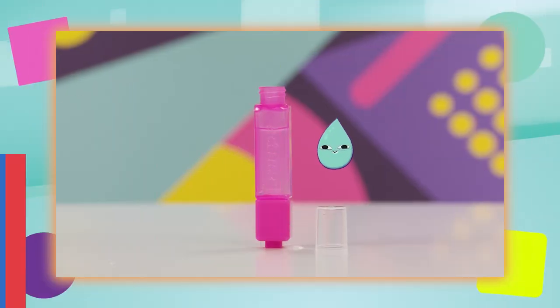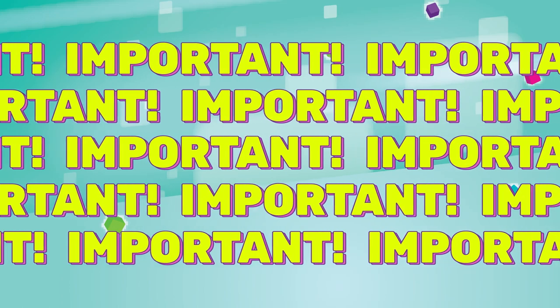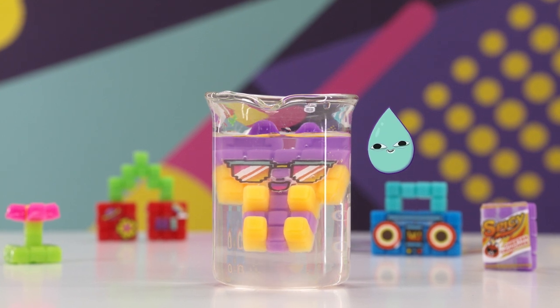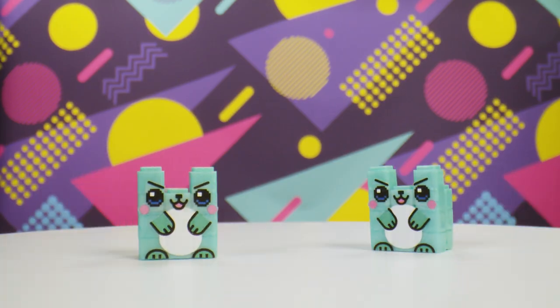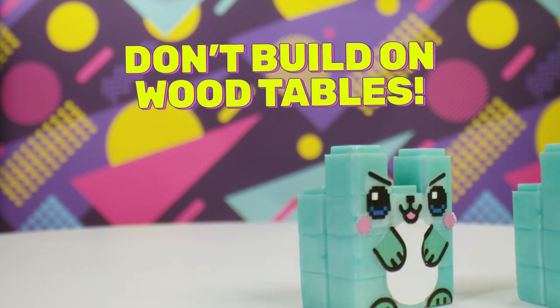Before we start, ask an adult to help fill up the Pixo Mist and Stamp Pen. Important tip! Your bits should only come in contact with water when building. Water is what makes them stick together, but too much water will melt them, so please don't give your Pixo Bits characters a bath. And since you'll be working with water, maybe don't do your building on your grandma's antique wood table.